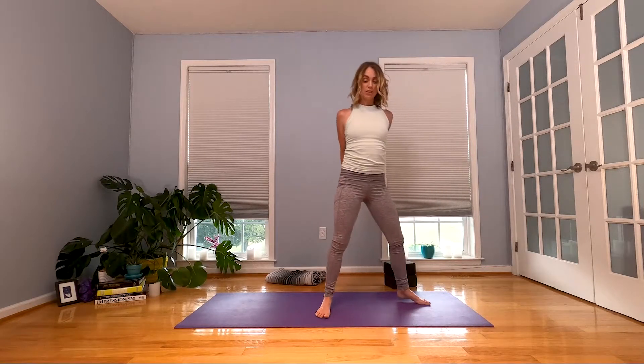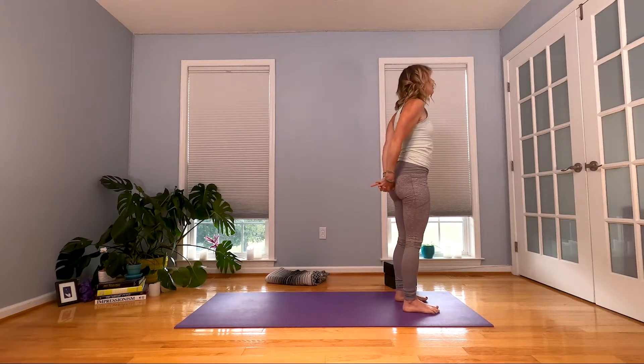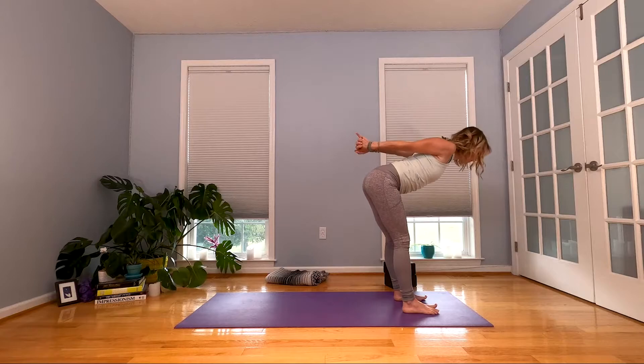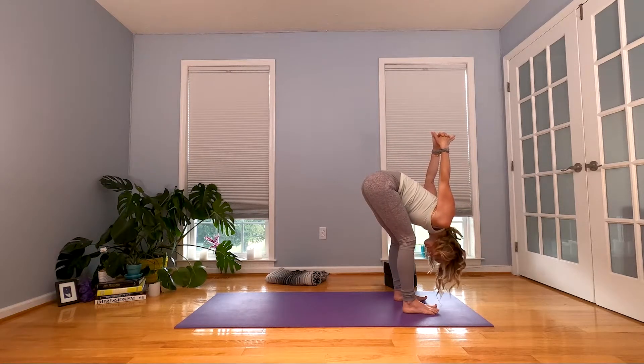When you exhale, take those fists and wrap them toward that outer left hip. Squeeze it in, lengthen through your spine. When you exhale, drop your left ear over your left shoulder and shake it out. Lift your head, stretch your knuckles straight back behind you. Inhale. When you exhale, dive forward just like this — soften your knees if you need to — coming back to Uttanasana. Release your hands, slide them to your shins, inhale for a halfway lift, exhale and fold.